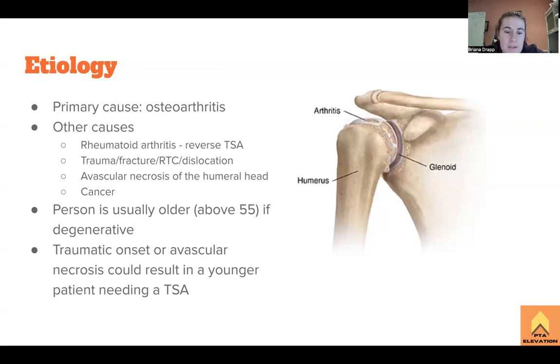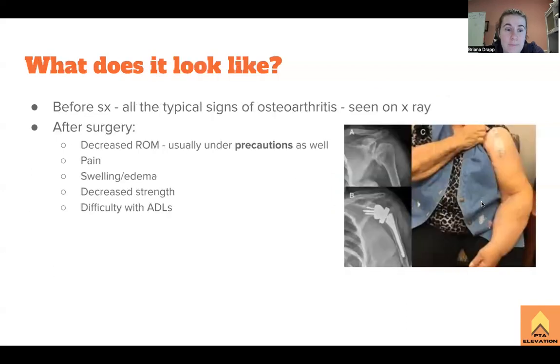The big thing to understand is that if it's a traumatic onset or avascular necrosis — where the humeral head dies due to a lack of blood flow — that can result in a younger patient needing a total shoulder arthroplasty. Avascular necrosis can happen in any joint, most likely in the hips, but it can happen in the shoulder, the jaw, and many different joints. That could result in a patient as young as in their thirties needing a total shoulder arthroplasty.